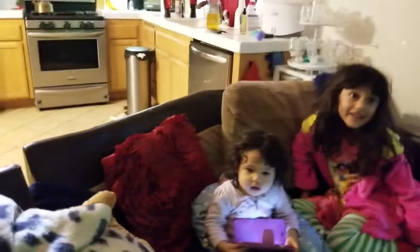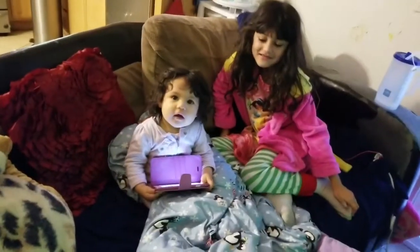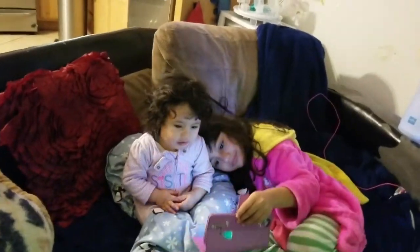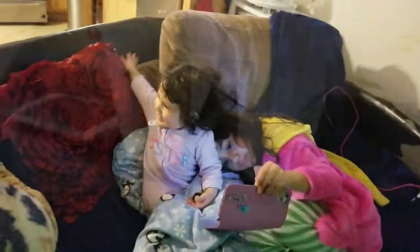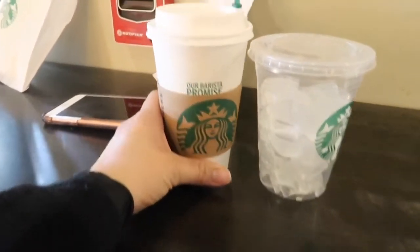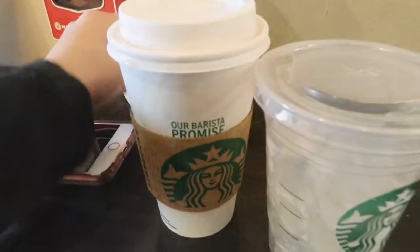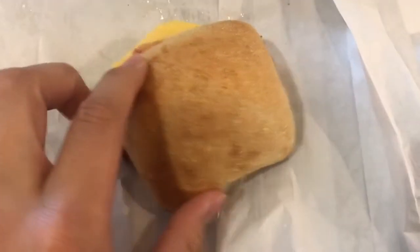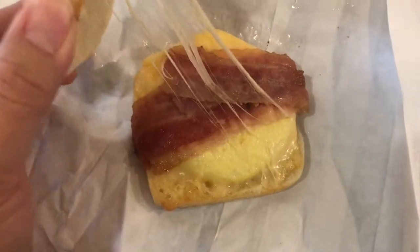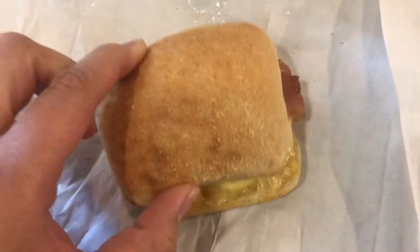Now I get to make pancakes for you guys, so I'm going to try to hurry. Good morning people! I have my delicious coffee here and we're going to make and cook bacon, eggs, and cheese.